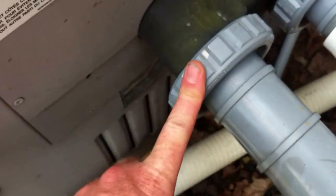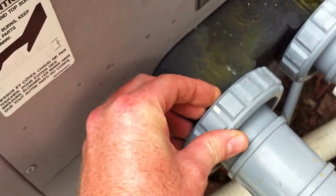Now these — any service tech will tell you — the unions on this side of this Hayward H-series style heater have a very thin thread, almost like a machine thread. If you take those gray unions off, good luck getting them back on. The only way I've ever seen to get those on is to line it up and use a mallet to get it started, get a couple threads on, and go from there. They're really tough to deal with.